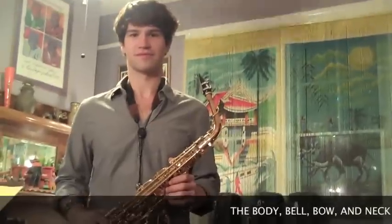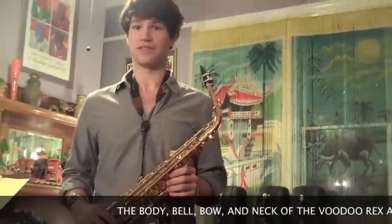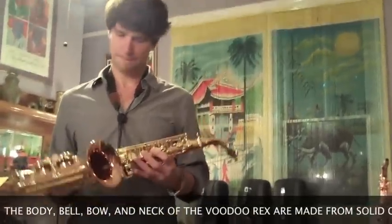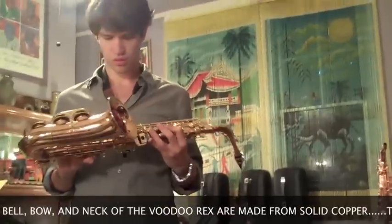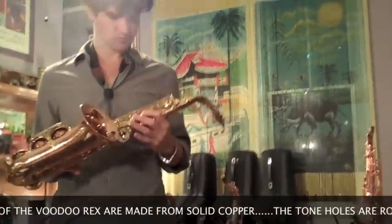James is going to show us the Voodoo Rex Alto. Right now, that's our best-selling alto. There's a reason they like it — the price is right on that horn. And solid copper, roll tone holes, speaker key for the top, and those beautiful abalone pearls.